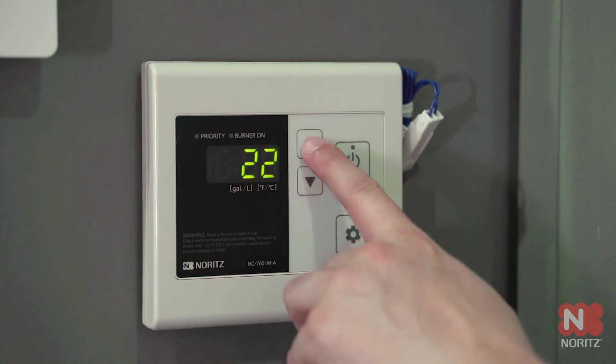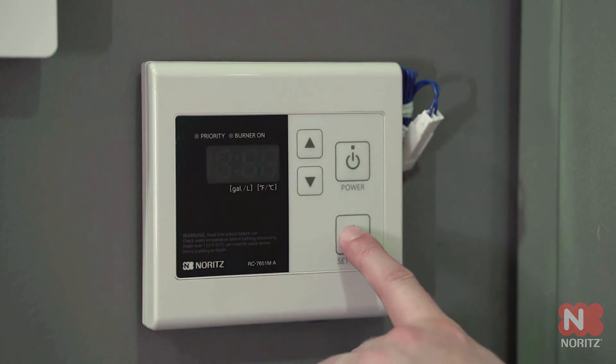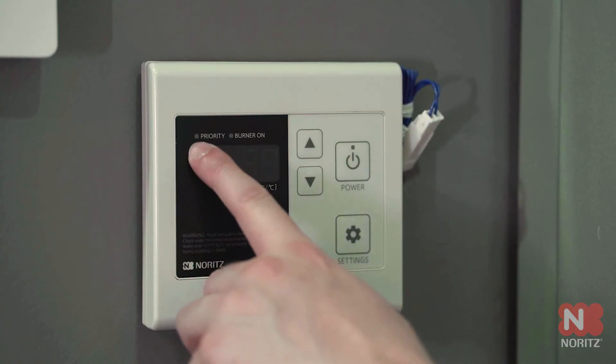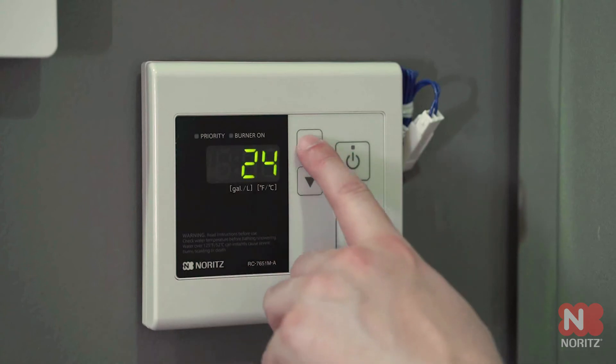Now go up to 23 and hold the settings button until the priority light starts flashing. Go up to 24 and make sure the priority light is not flashing.